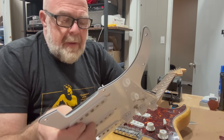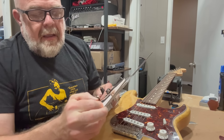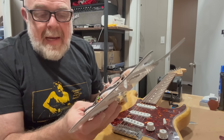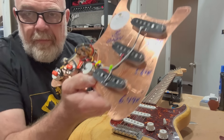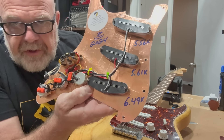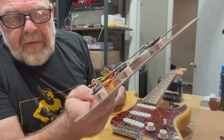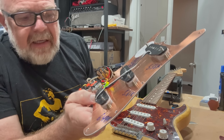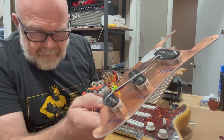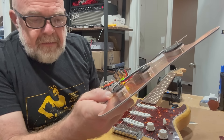It looks like a pretty decent set of pickups. It's got Alnico 5 magnets, and they've got the resistance written on there. We'll double check it: 6.49 on the bridge, 5.61 on the middle, and 5.56 on the neck, which is pretty classic Strat resistance outputs. We'll see what kind of inductance we've got on them.